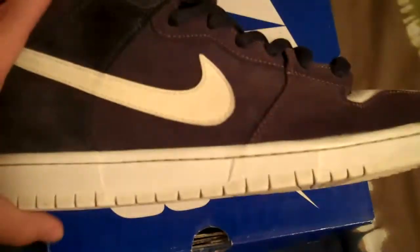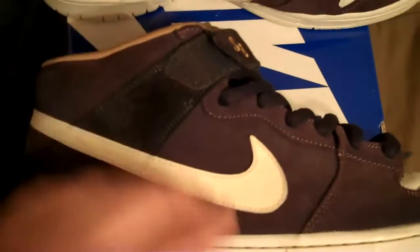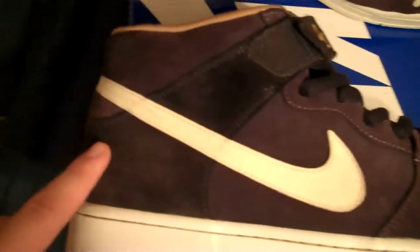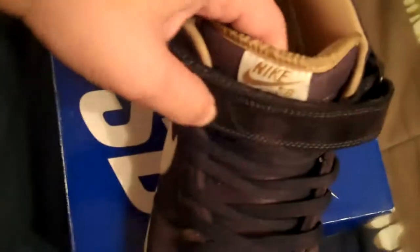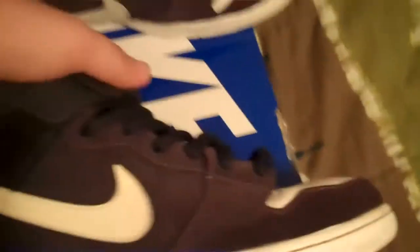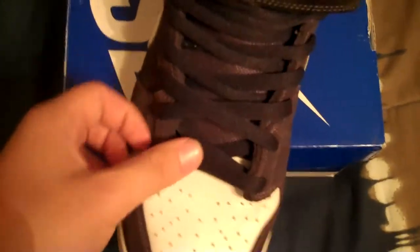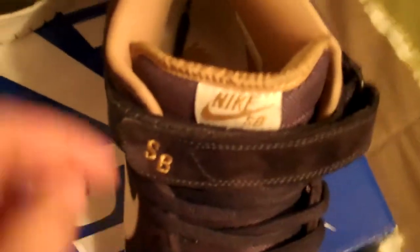These are the Purple Abyss mids. The upper is mostly this lighter suede purple — still dark, but lighter than this. And this darker purple is on the heel flap and the strap over here and on the other side. The lighter purple is around the heel, on the mid panel, around the toe box, and off the eyelets. The toe box is a white leather. We have black laces on these — I have no idea how the kid laced them, it's really bad, I'm just going to have to redo it. You get the gold SB right there.